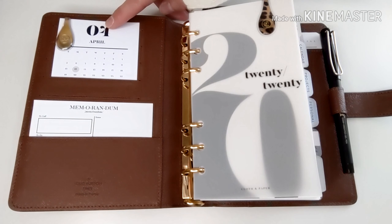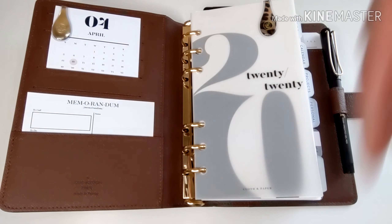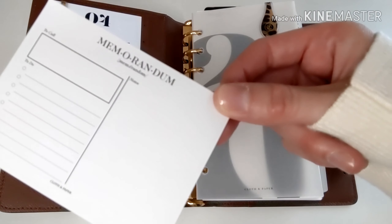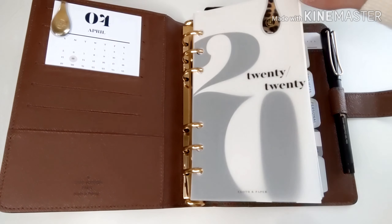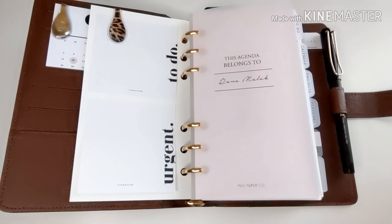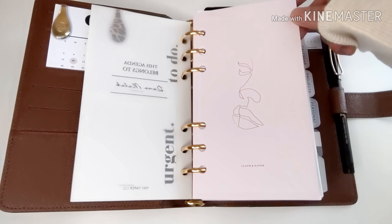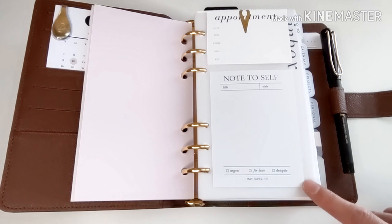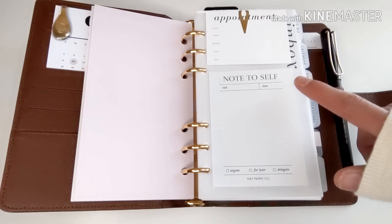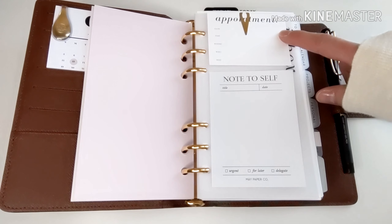On the left-hand side, I have a planner card from Cloth and Paper, and I will link everything in the description box below — all the planner shops that I mention. I have a sticky note from Cloth and Paper, a dashboard from Cloth and Paper, some sticky notes from Cloth and Paper. This vellum dashboard is from May Paperco. This dashboard is from Cloth and Paper. This is my inbox, where I would jot down anything I needed to action later on. And these appointment cards are from Cloth and Paper.